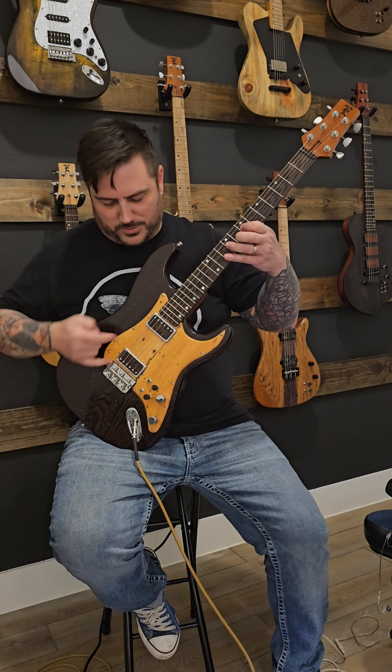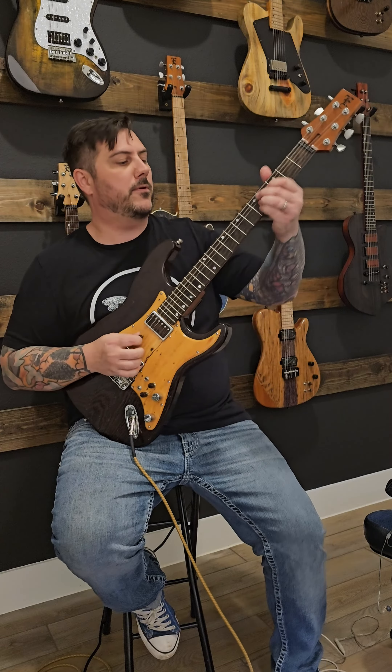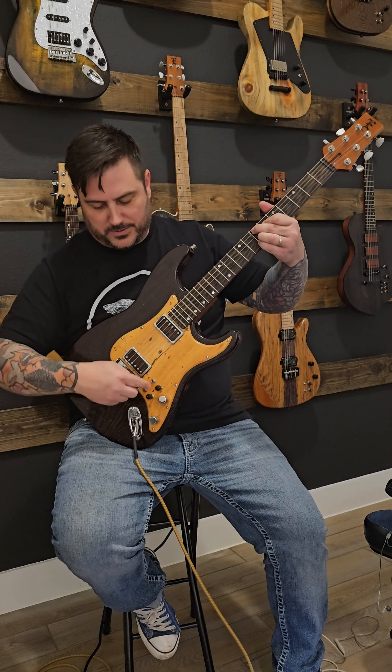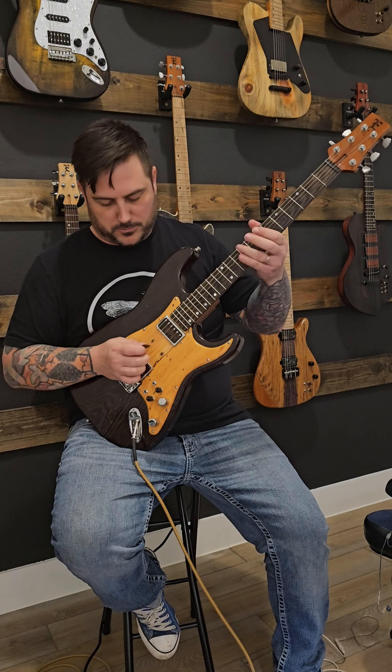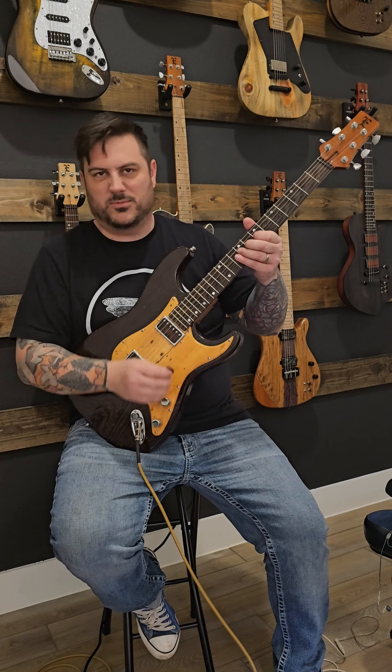Let's do splits where we do just the insides — I'm going to turn both on at the same time. Let's do outers. Let's do something just crazy.